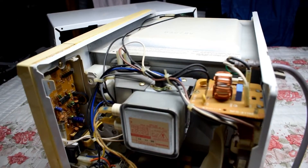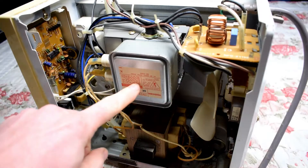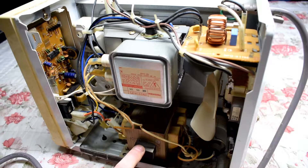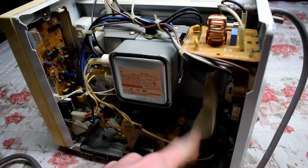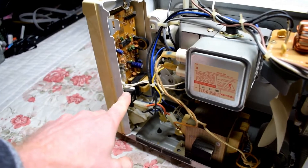So, all microwaves are pretty much very similar. You have your electron gun right here. You have a big transformer. You have a cooling fan. And then you have some relays and stuff right here.